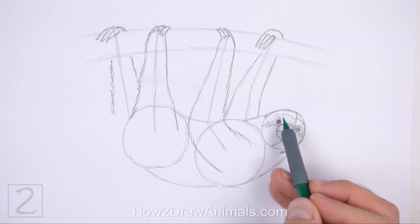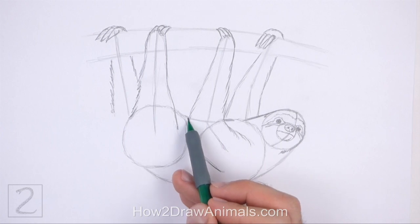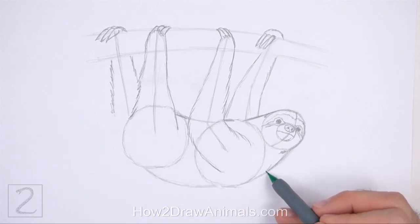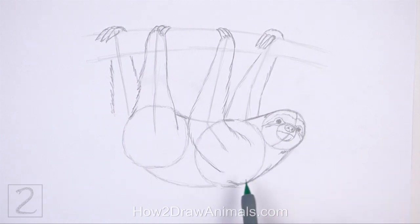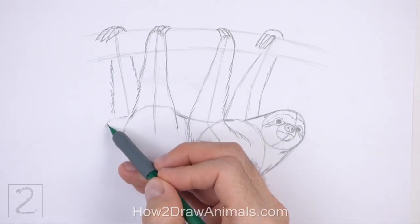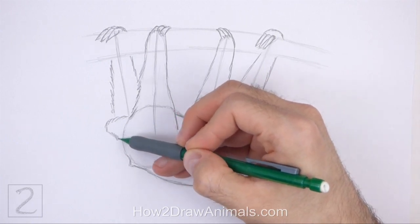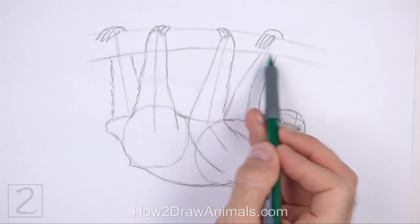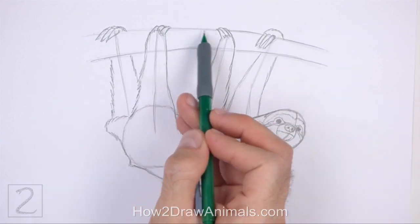Now use the remaining shapes and lines as guides to draw the rest of the body. Darken the outer edges of the guides to create the shape of the body. Don't overlap the legs that are on this side as you draw the body. On the left side, draw a small curved shape for the tail. Now darken the shape of the branch at the top. Don't overlap the legs and claws as you darken the branch.